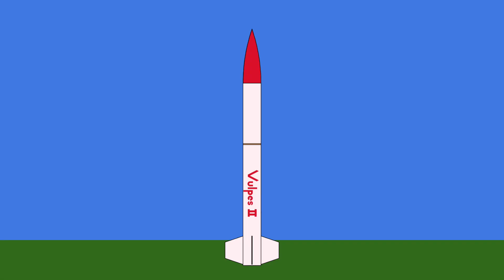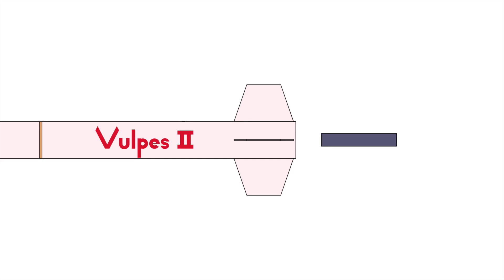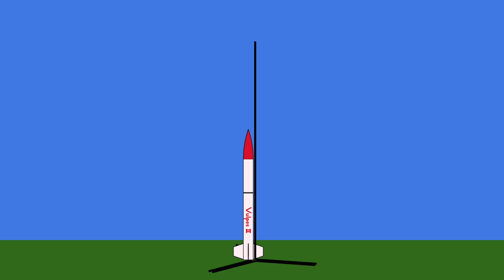With that, the Vulpys is ready to fly. The motor is placed in the motor tube and secured with two screws. Rail buttons are drilled into the lower body tube so that the rocket can sit upright on the launch rail. An igniter is placed in the bottom of the motor to be remotely triggered from a safe distance. 5, 4, 3, 2, 1, liftoff.